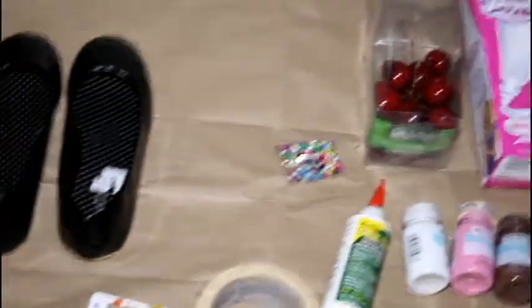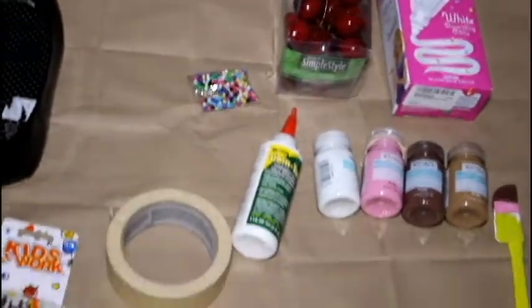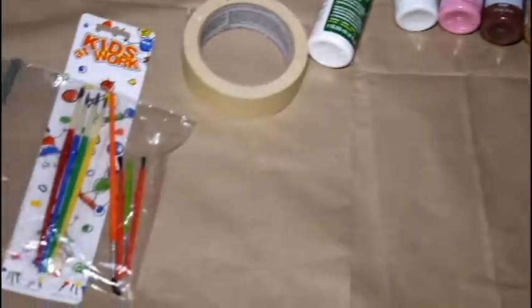You need one pair of flats, beads for sprinkles, cherries, Whipple, a spatula, acrylic paint, masking tape, glue, and a paintbrush.